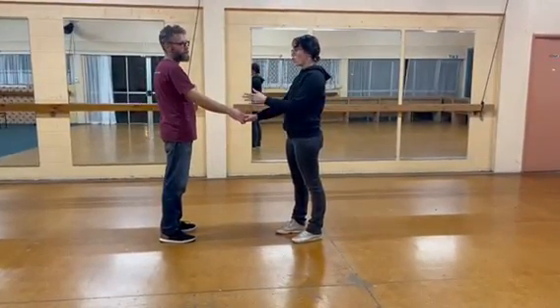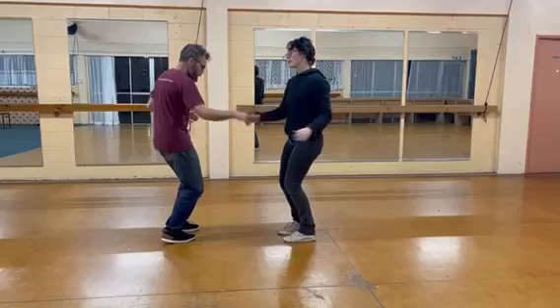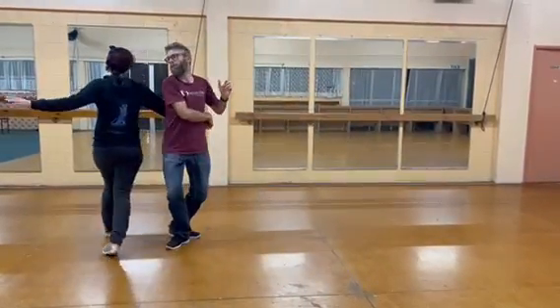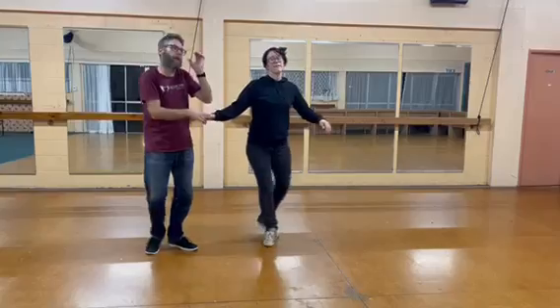So the whole move without all the stops was: one, two, three, and four, five, six, seven, eight.